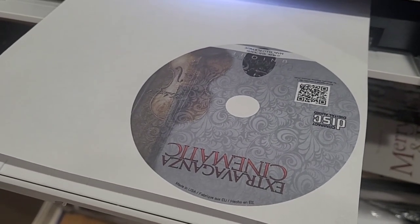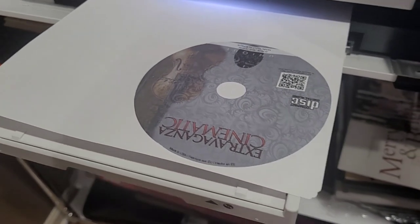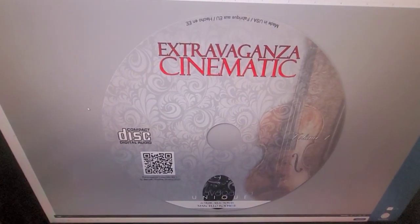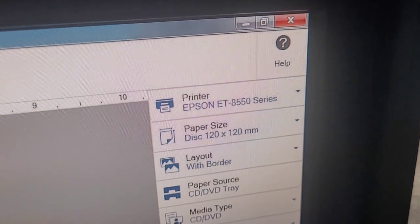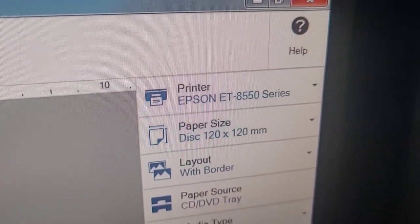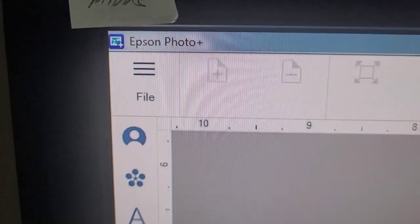CD printing - yeah, all right, awesome! Now let's try to do a real print on a CD. Here is my image. I'm gonna print on the new Epson ET-8550 series using the Epson Photo+ software.